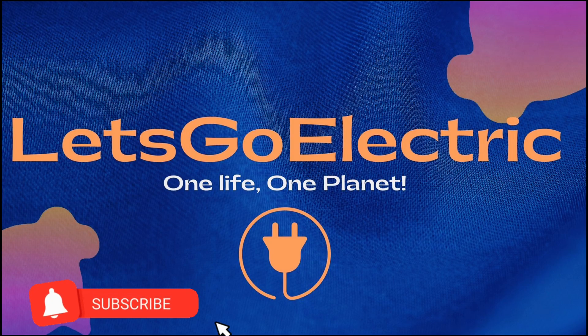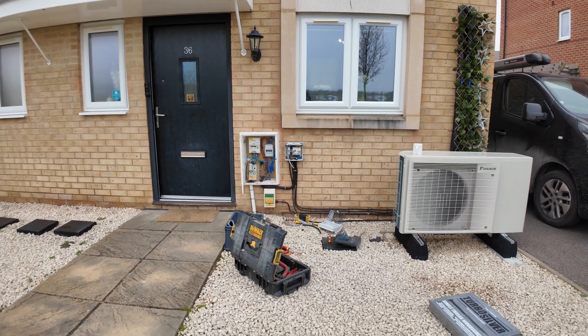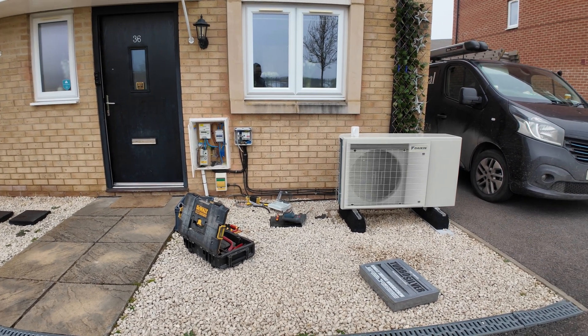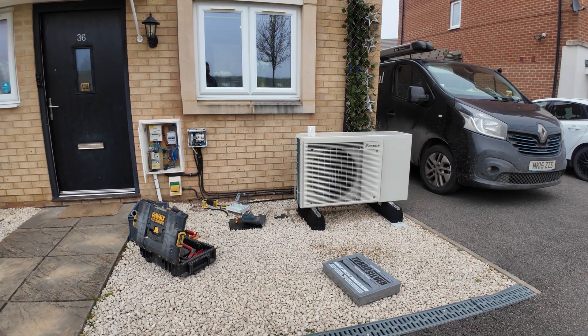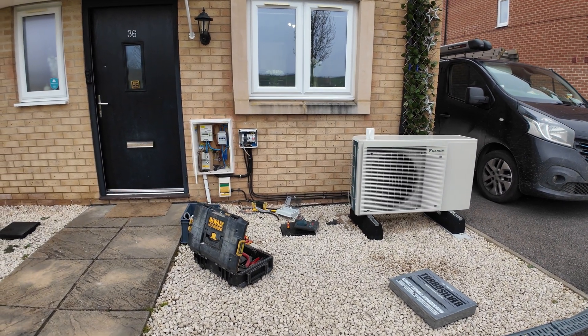Hello and welcome to this week's episode. As you can see behind me, scaffolding — we are going solar! The connections are happening right now, and this is a local company doing it. It's always good to go local so that you can support your local companies.